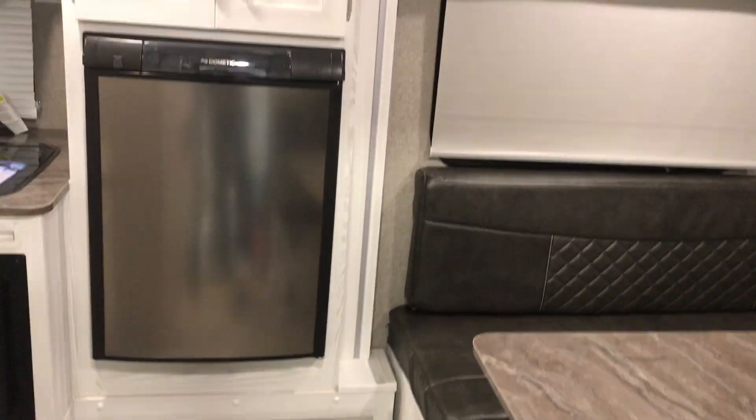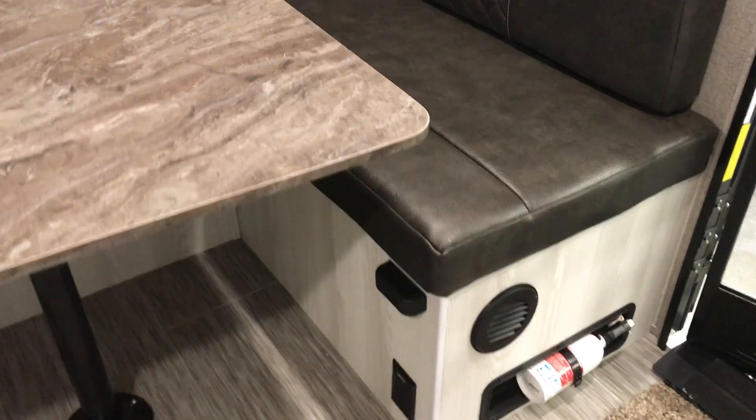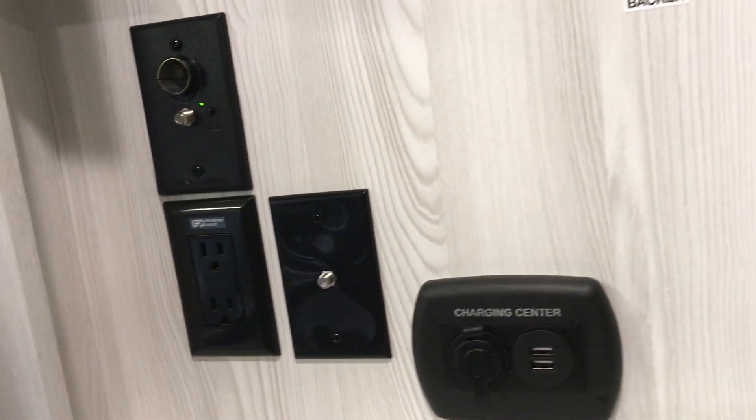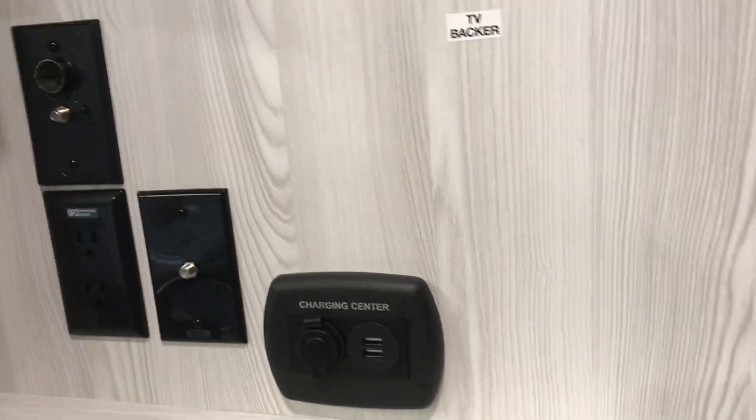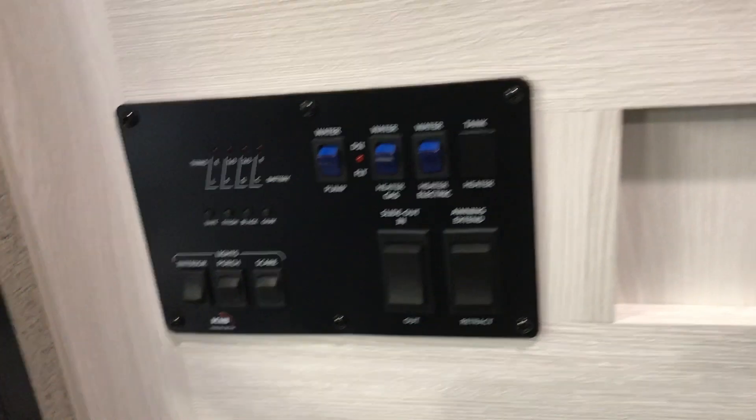Let's walk inside this trailer and I'll show you some of the features. It's got a really unique interior color which we really like. It's got an overhead storage rack for anything you want to bring along with you. It has a really nice U-shaped dinette area that converts into a bed, which is an excellent feature. It's got a Furion stereo system with a built-in stereo speaker, USB charging ports and 12-volt chargers in your entertainment TV area, and then your master control panel for all your internal and external components.